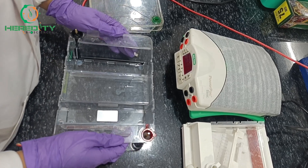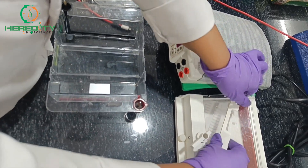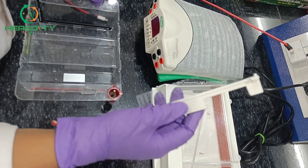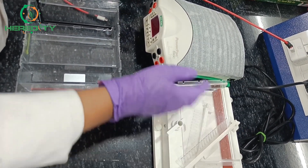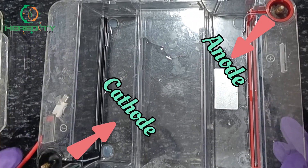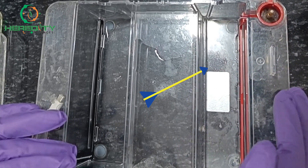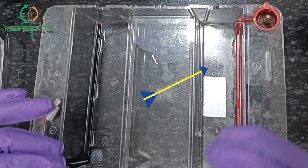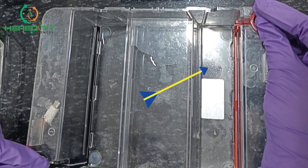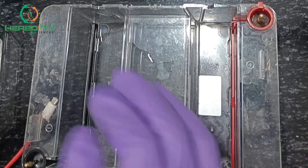Now I will introduce you to the electrophoresis unit. It consists of a buffer tank, a gel tray, and a comb. The comb is used to create wells inside the gel. It also consists of a power pack. The electrophoresis unit has two electrodes: the cathode and the anode. DNA and RNA are negatively charged molecules due to the presence of the phosphate group, so they move from the negatively charged cathode to the positively charged anode.